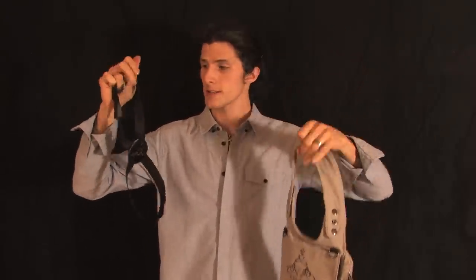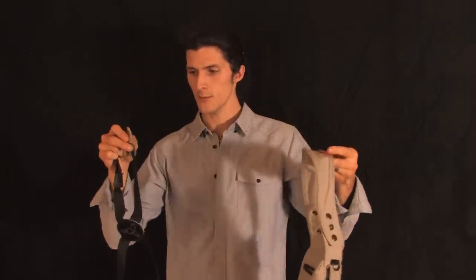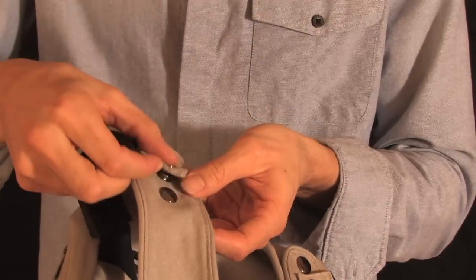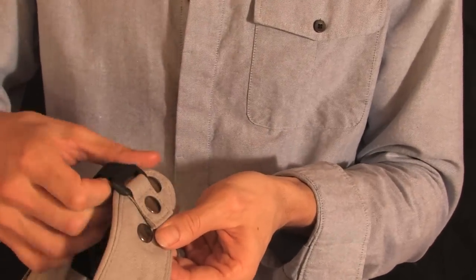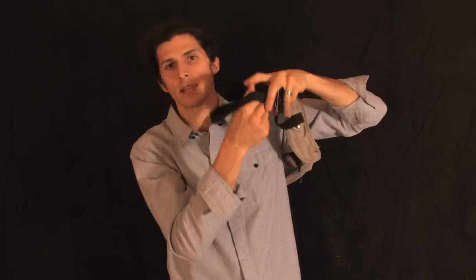To adjust the bag from your left side to your right side, or vice versa, simply remove the strap. Here I have the bag and the harness separate, and then snap it onto the other side — one strap on top and one in the back. I've now reversed it to hang on my left side.